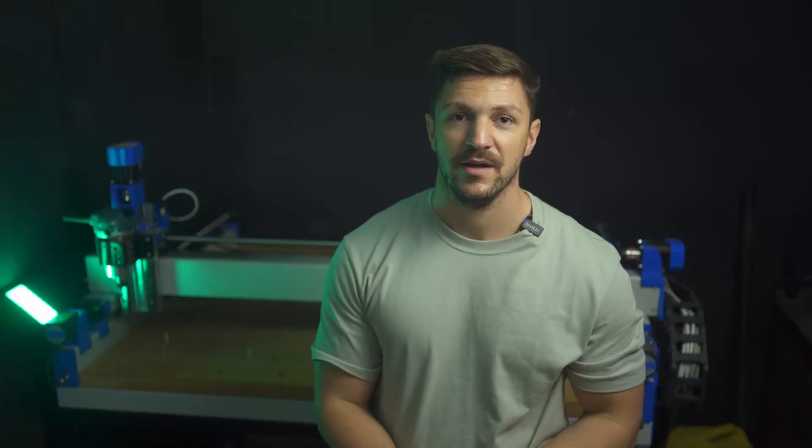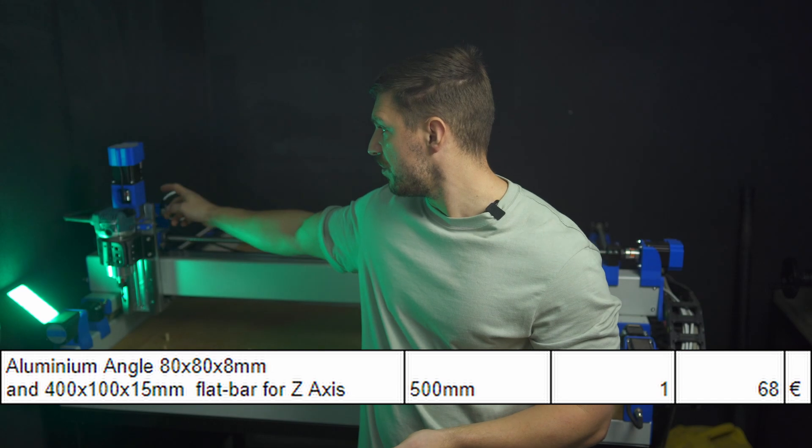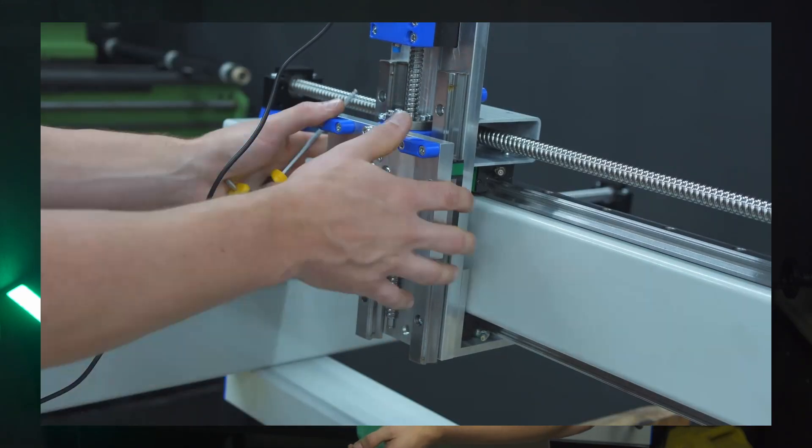The steel price really depends on your location and what you can get your hands on. I've seen quotes north of 500 euros for a standard sized build on the Discord, which is definitely too much. I paid 68 euros for the aluminum for the Z-axis, which is basically a 400mm flat stock and an 80mm angle bracket.